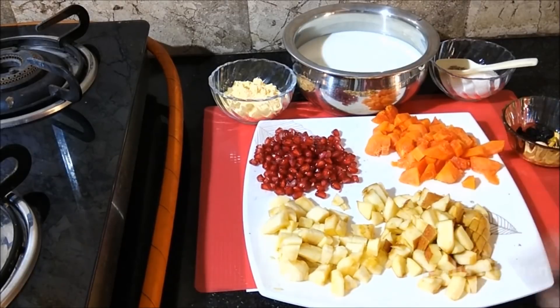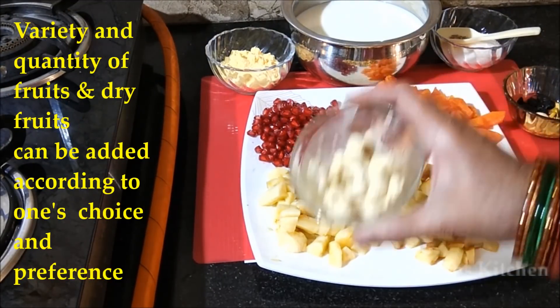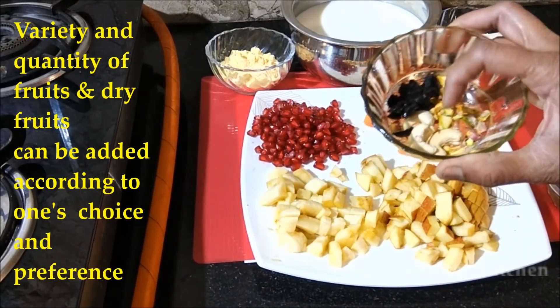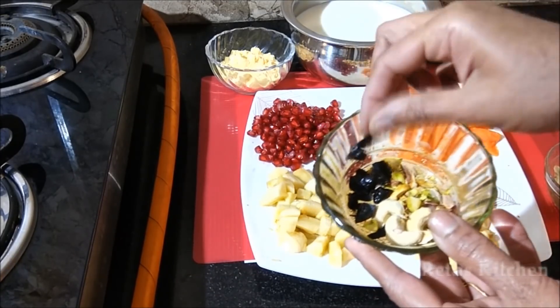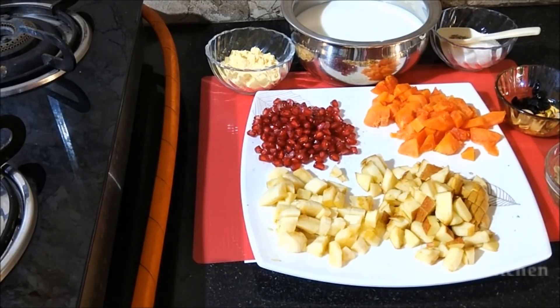For the fruits, you will need apple, banana, papaya, pomegranate, and dry fruits. Also add strawberries and dried berries. The quantity of fruits is based on your preference and taste.